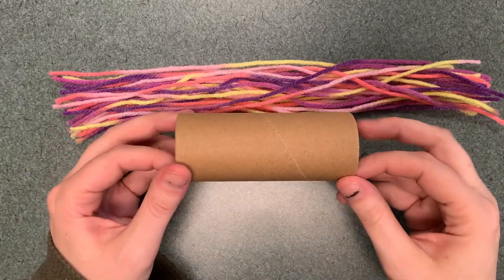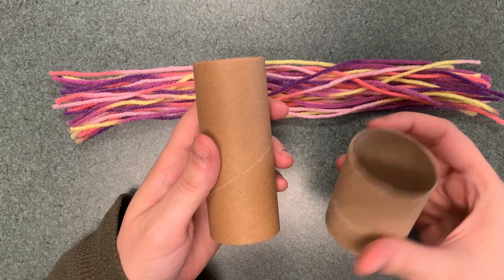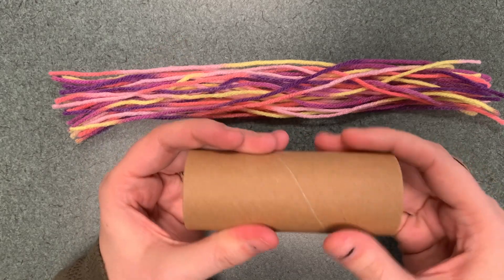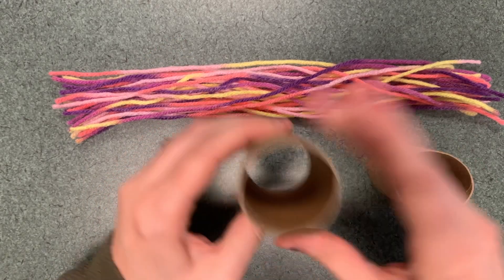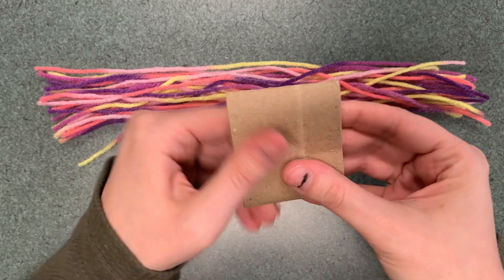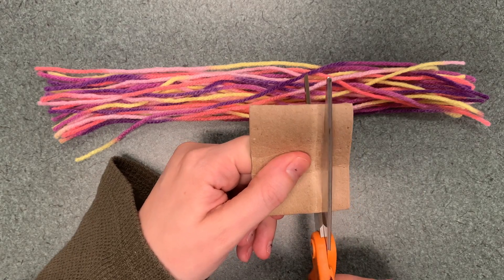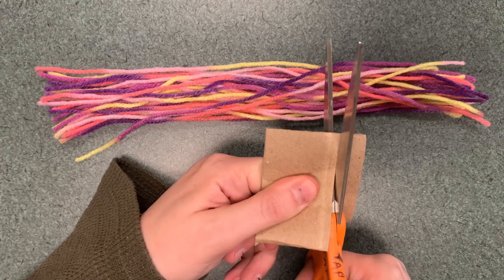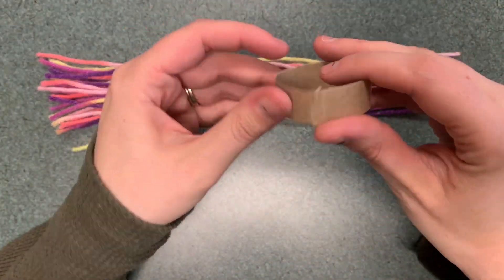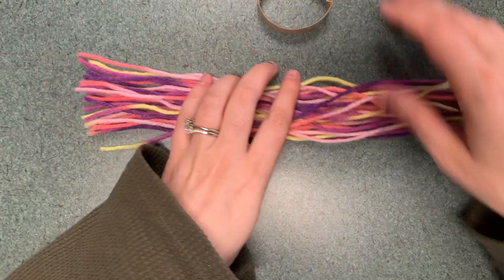You will be cutting the hat base, so you can either use a regular toilet paper tube or a craft tube. The craft tubes are a little harder to squish, so I find the regular toilet paper tube or paper towel tube easier. Just cut off a piece so that you have a little round ring — that is going to be the base of your hat.